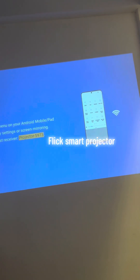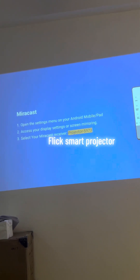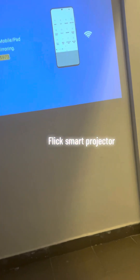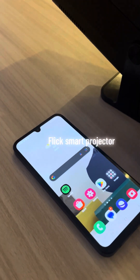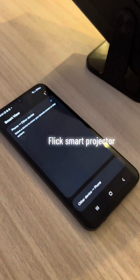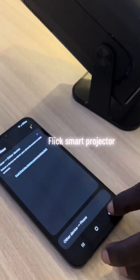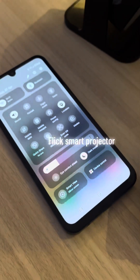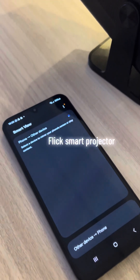Click on Mirror Cast and this window opens. It says: 'Open a settings menu on your Android mobile, access your display settings or screen bar, and select your Mirror Cast receiver.' So on your Android phone, do the drop-down and look for Smart View. Click on Smart View.